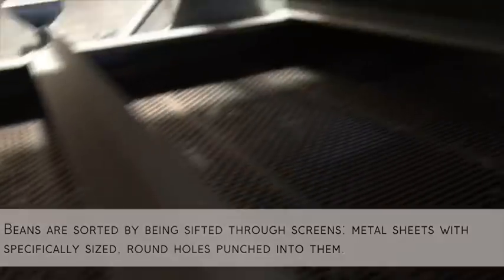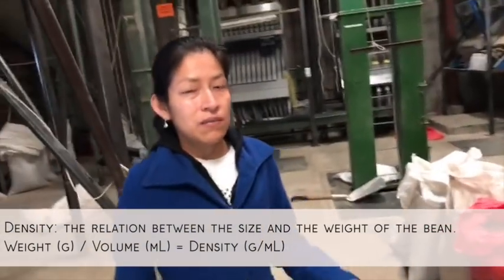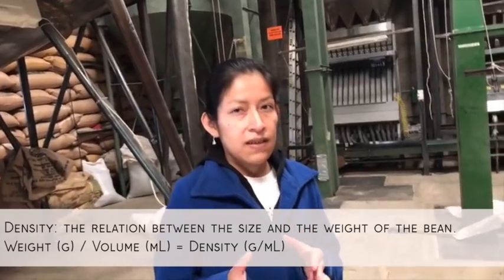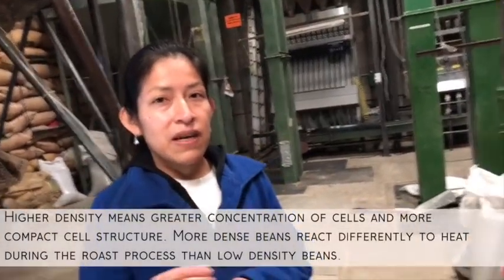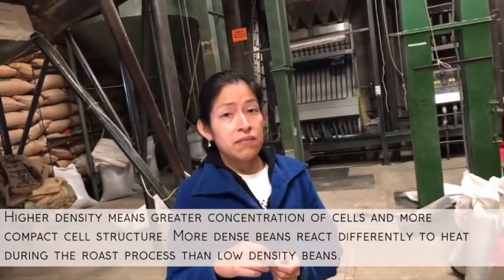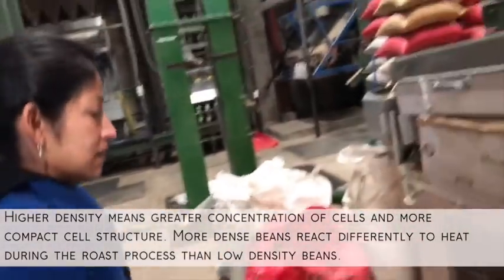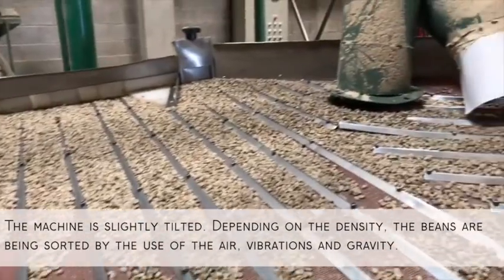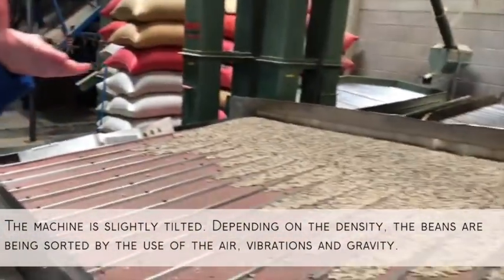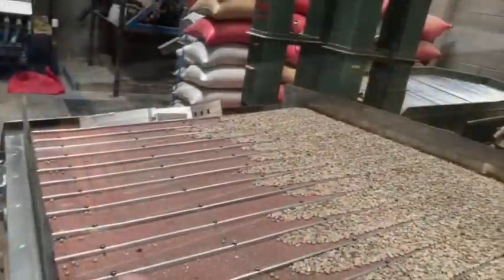This machine is sorting the density of the beans — the relation between the size and the weight. Because sometimes the beans can look really good from the outside, but inside they are empty because of some defect. So we have to take care of that. This one works with air and vibrations. The heaviest beans go to one side and the lighter ones go to the other side.